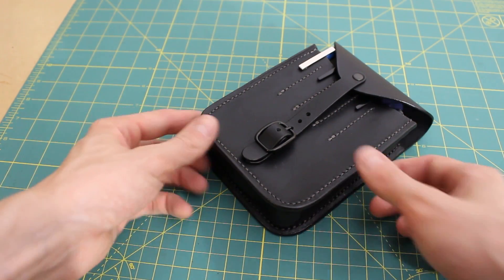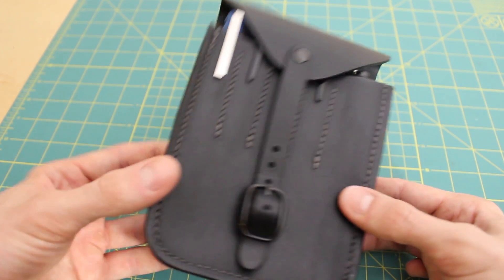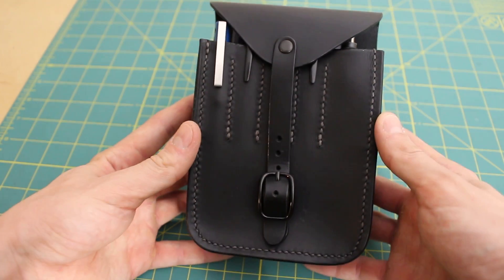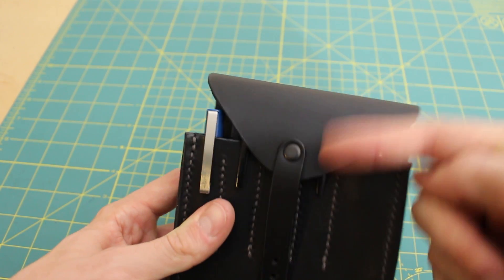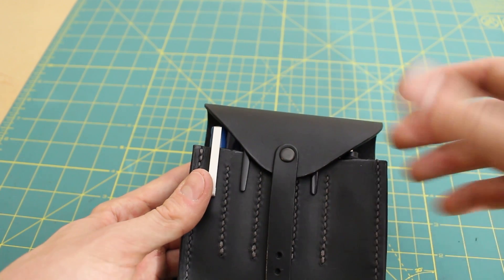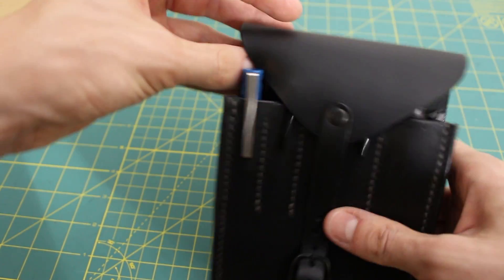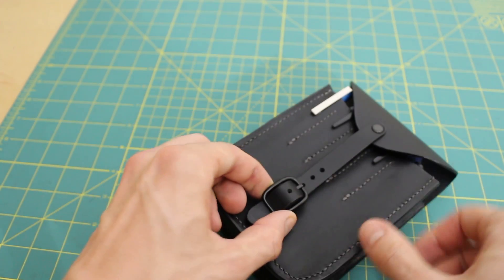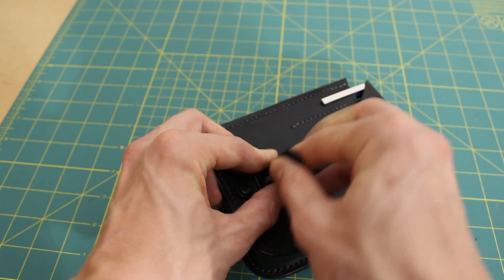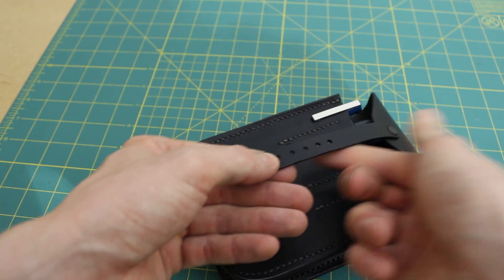Here it is — this is essentially the finished product, and when I say product I mean the finished prototype, because clearly there are a few issues with this. But I'd say it's not bad — I'm pretty proud of the construction, it looks fairly solid. Aesthetically it looks decent. Probably the most glaring issue is that the flap is just really short. And I'm not crazy about the actual buckle here — it's a little bit rough on the strap, almost sharp in there, so it's already leaving a lot of marks in the strap.